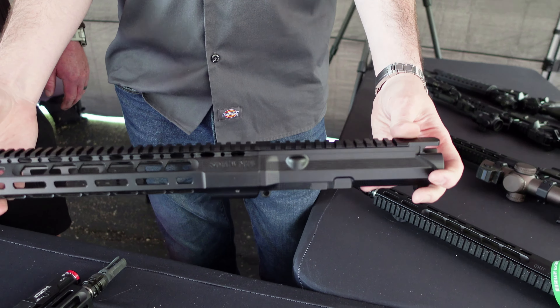It's a one-in-seven twist, one-in-seven nitrided, so really good velocities on it, really corrosion resistant. If you're looking to squeeze the most out of 223 performance, that profile right there will do it for you.